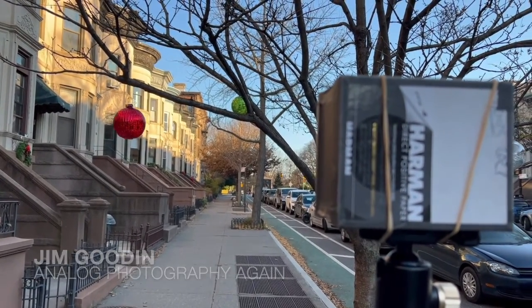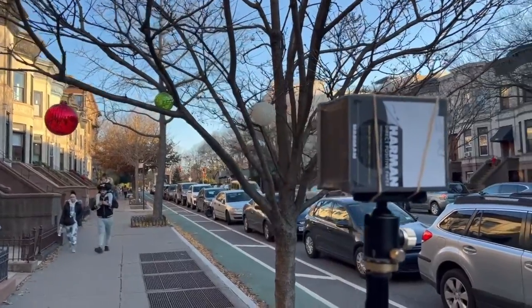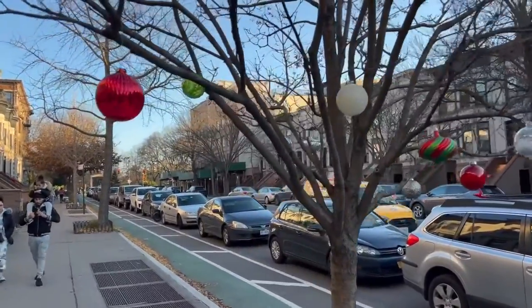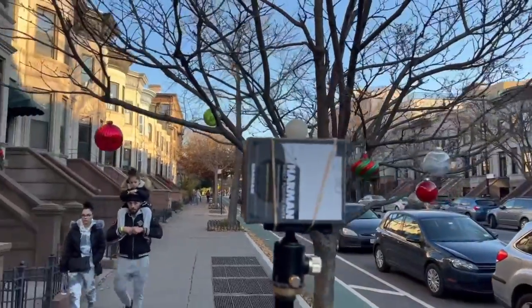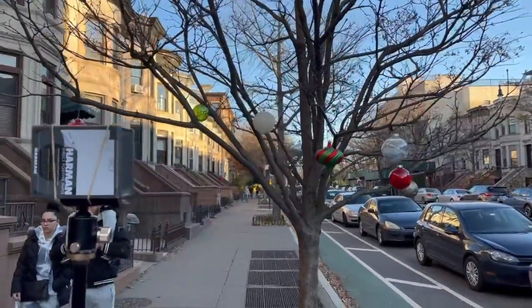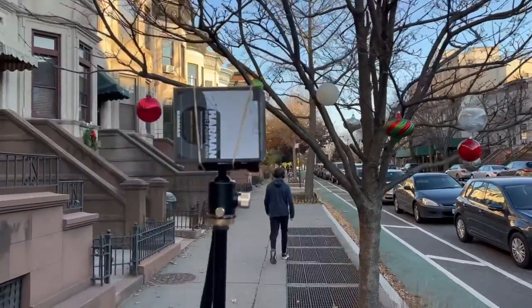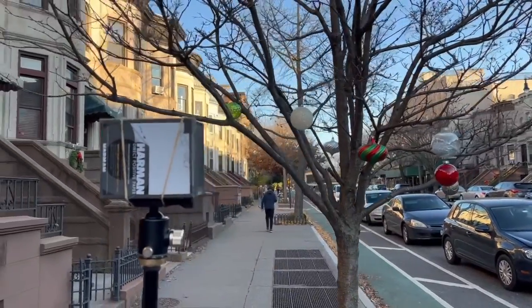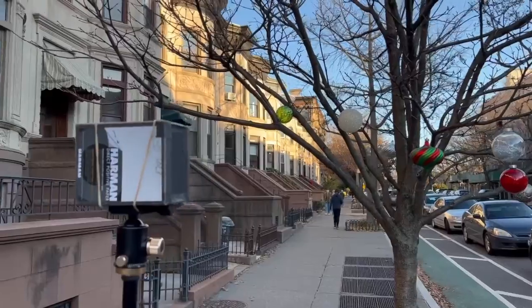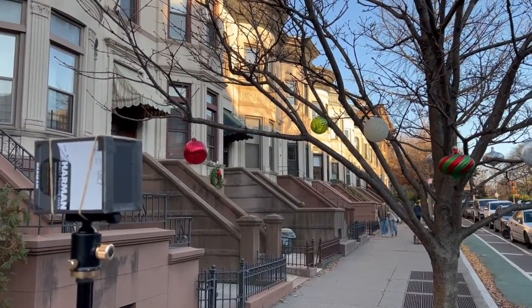Hello, I'm doing another pinhole day after Christmas. This is a street scene with holiday decorations that I really kind of liked in this tree. Somebody is adorning the block with it, which is lovely. I'm using my DIY box camera that I built a few weeks ago and talked about in the first video. There are highlights in the background, and I'm kind of exposing for the ornaments in hopes it'll kind of kick out.